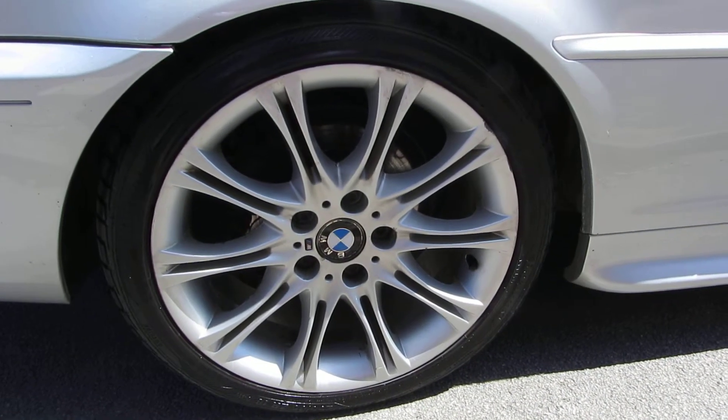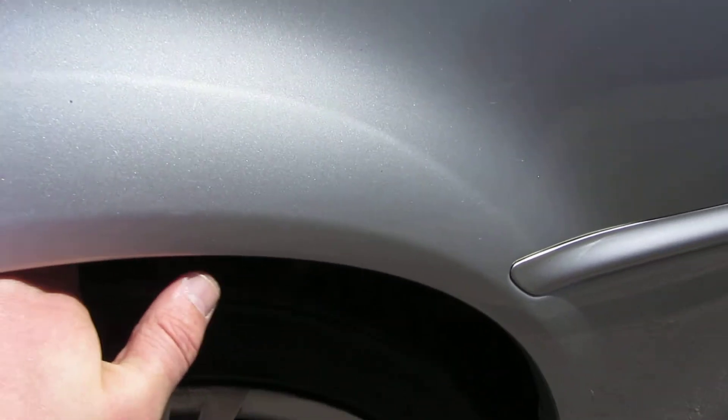The rear alloy needs to be refurbed, but the back tyre is very healthy — it's got 5-6mm on that back tyre.